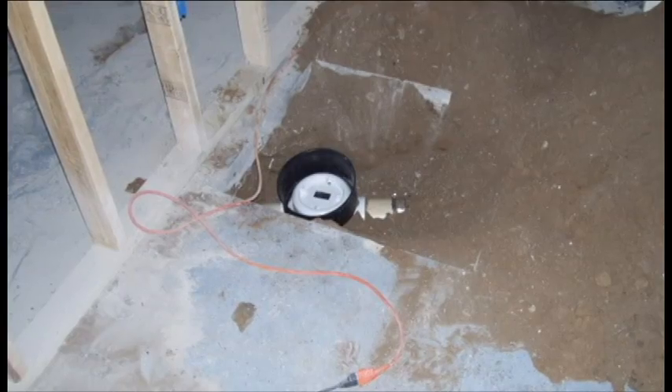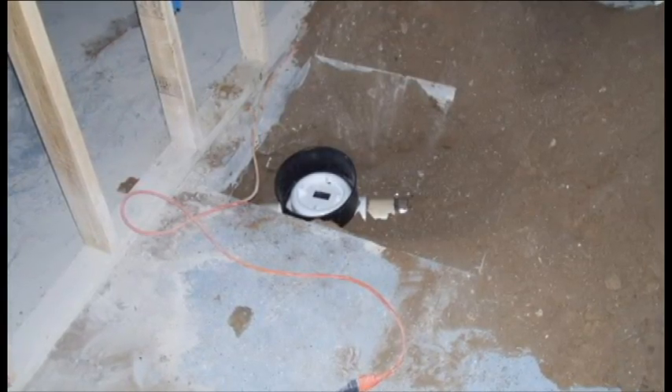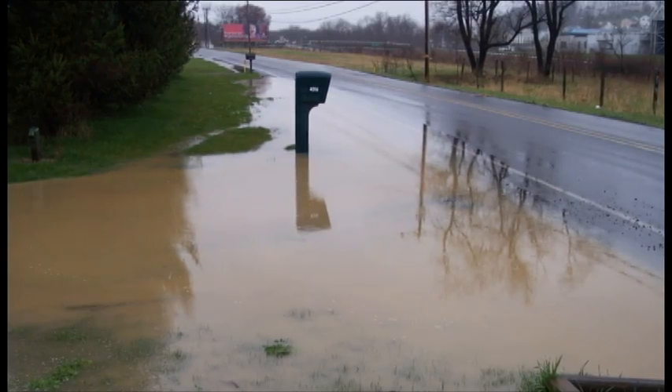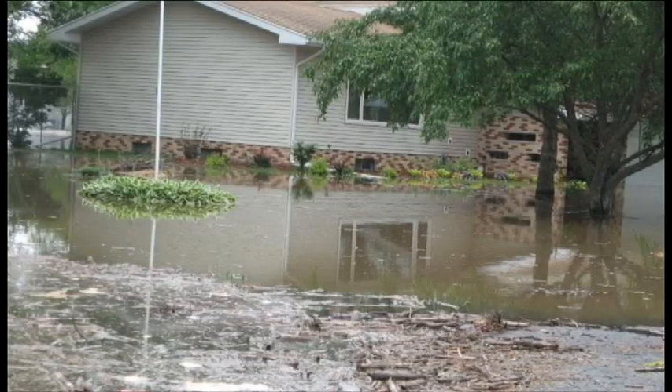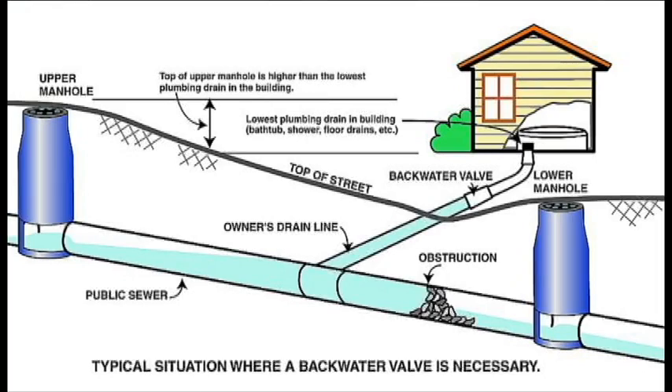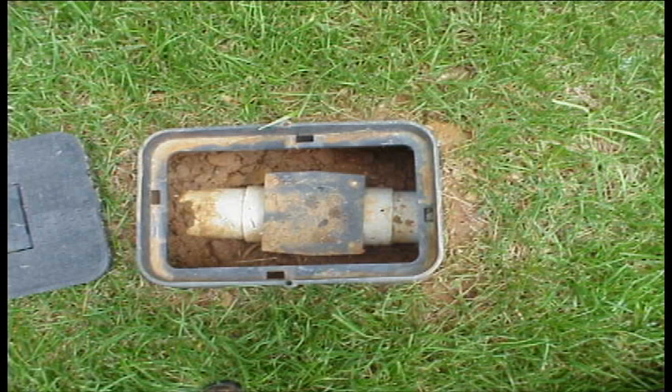Builders are encouraged to install these backwater valves on new homes, particularly where the terrain could make them subject to flooding. And owners of older homes in flood-prone areas are advised to install them as well. But they need to be installed correctly, and they also need to be accessible to the homeowner because they have to be maintained.